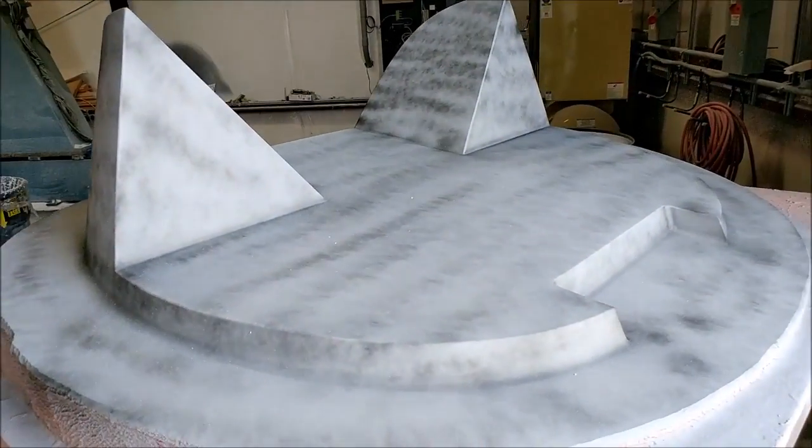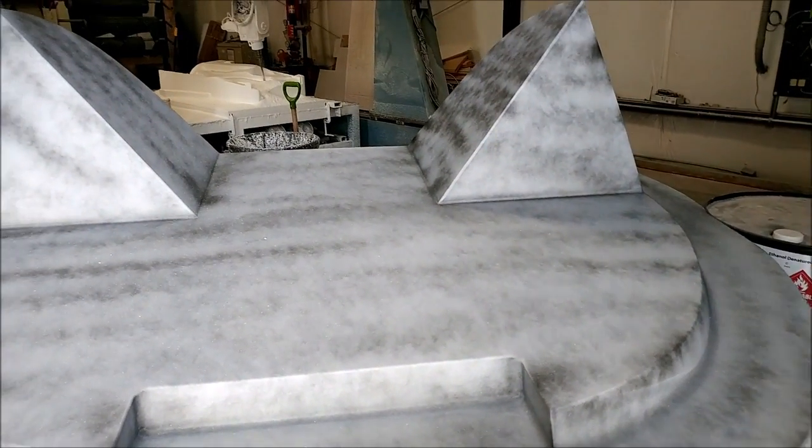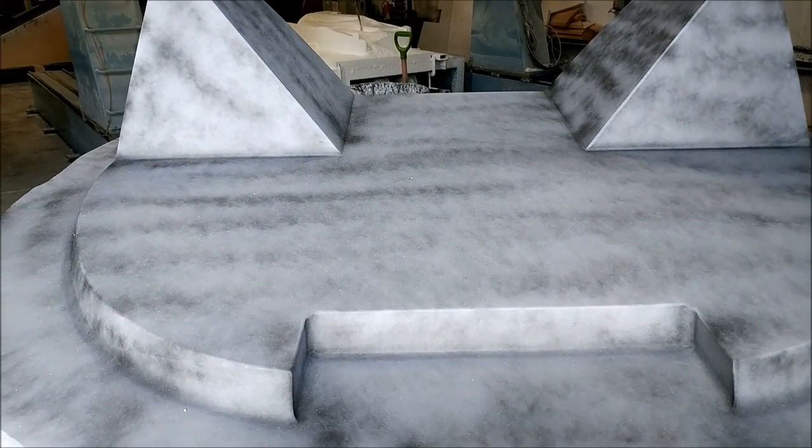Meanwhile, more progress on the other thing - here's the firewall, which has been primed and guide coated. This time Jeff just sprayed it with some black paint for guide coating, so that'll be getting close to being finished and ready for waxing.